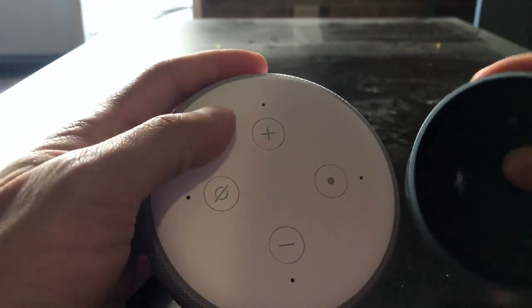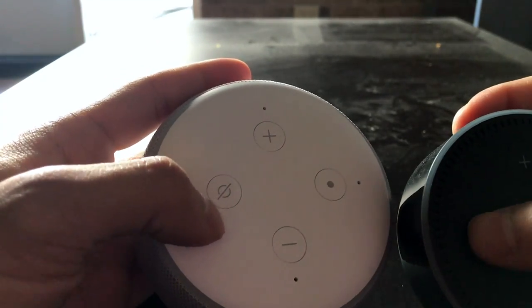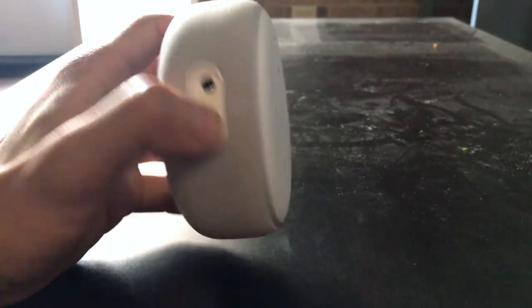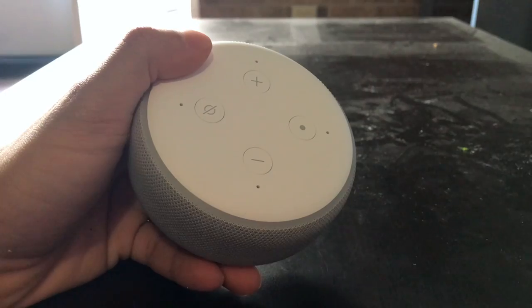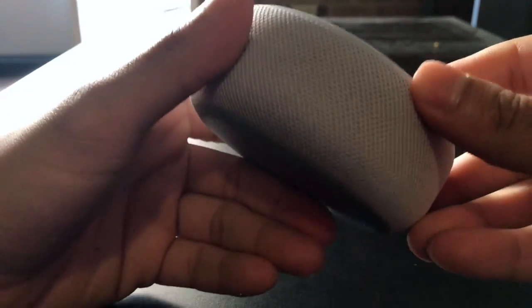Looking at the top right here, you can see that the buttons are practically the same. The design for the mute is kind of different a bit, but that's about it. The 3rd generation Echo Dot comes in three different colors: charcoal, heather gray, and sandstone.